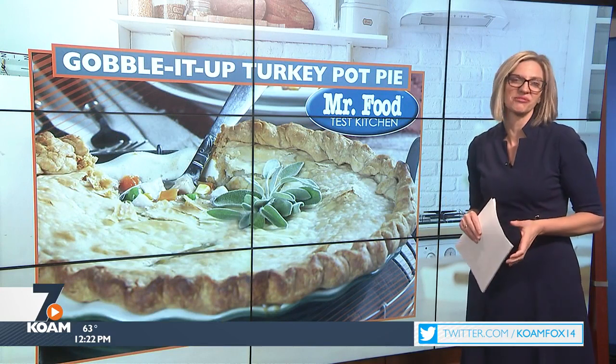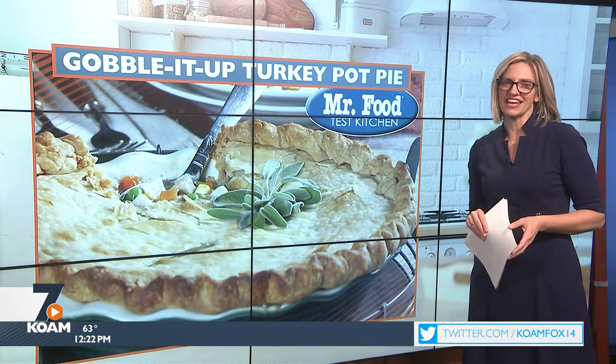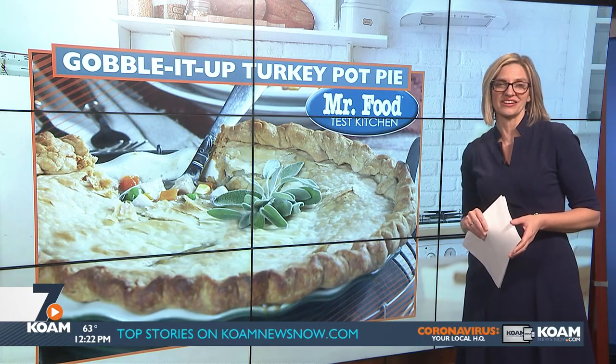Ooh, it's so good! You can find this recipe along with a lot more good food from the Mr. Food Test Kitchen online. Just go to our website at koamnewsnow.com.